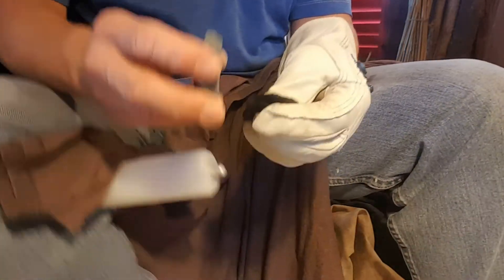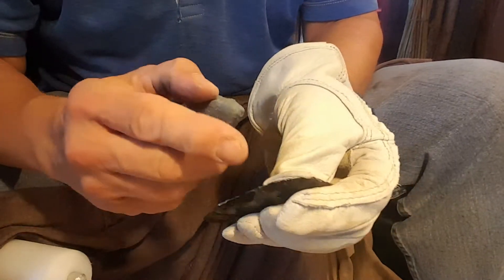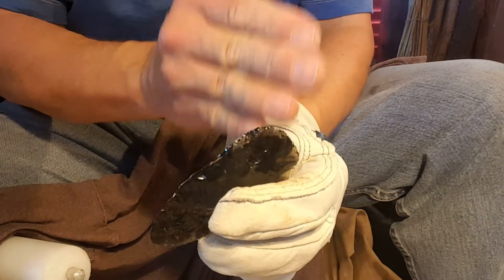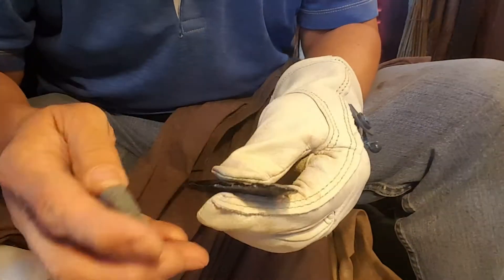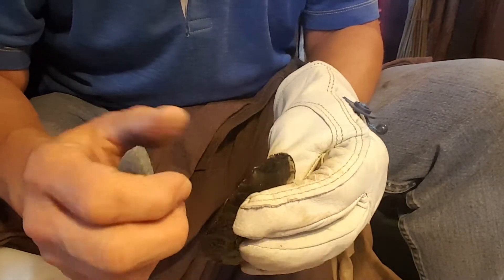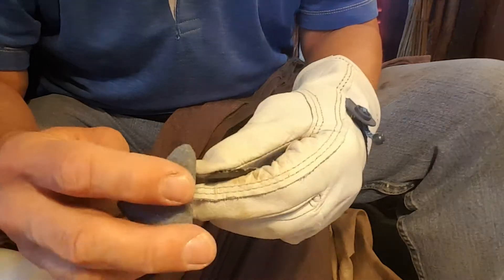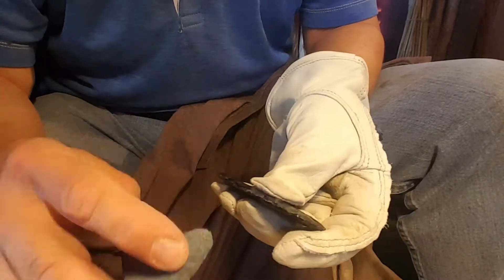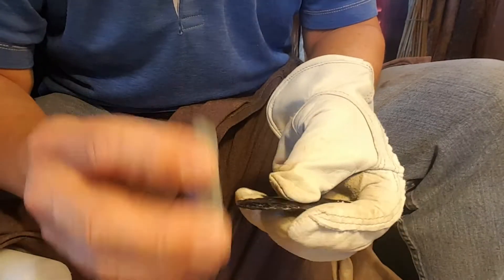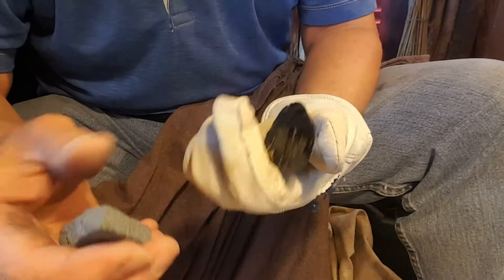I don't recommend that rapid fire on the edge of obsidian — when you do a lot of flakes side by side like that you risk sending in radial cracks. It's safer to do a strike, then look, then do a strike and look again, making sure you don't have weird stuff or a big crack developing. Trimming edges like that often helps eliminate those little areas where cracks are starting.